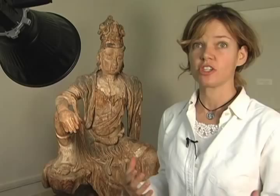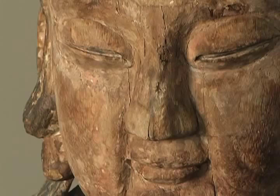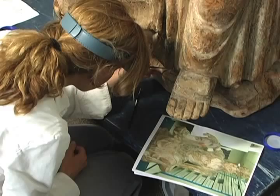They're stunning — really beautiful, with all the intricate painting and decoration. You can see all the different layers of paint, and it really makes you realize how much time this object has been here and how small you are in comparison. It's really, really amazing.